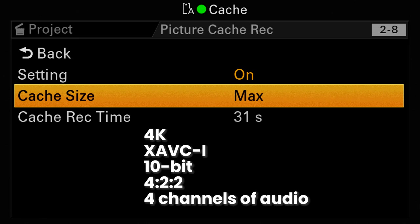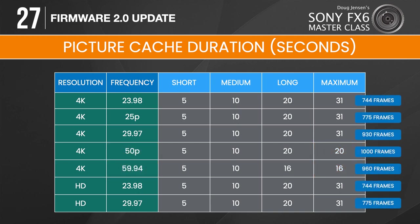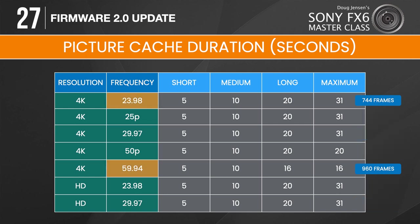That is pretty amazing, and no other Sony camcorder can match those specifications. In this chart, you can see that small always gives you a 5-second cache and medium always gives you 10 seconds, regardless of frequency, codec, and resolution. But large and maximum are dependent on the frequency setting — 59.94p is limited to 16 seconds and 50p to 20 seconds. You'll also notice that you can never have more than 31 seconds of picture cache, even if you drop down to an HD recording format. And really, that should be plenty.